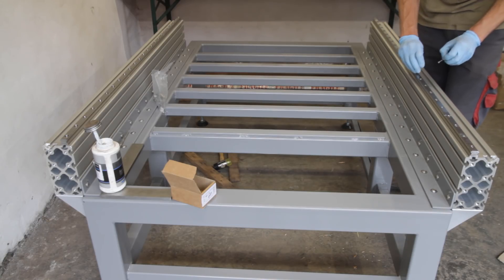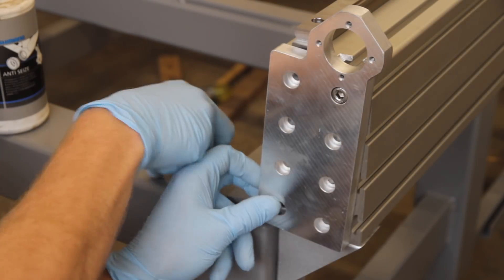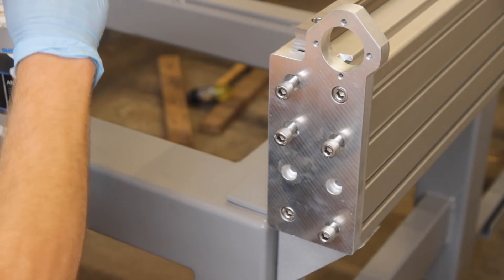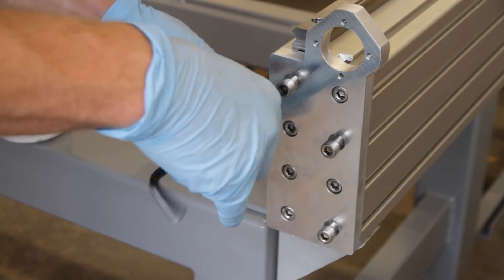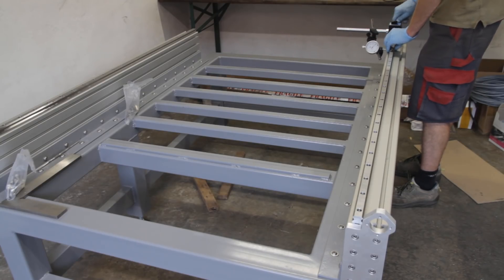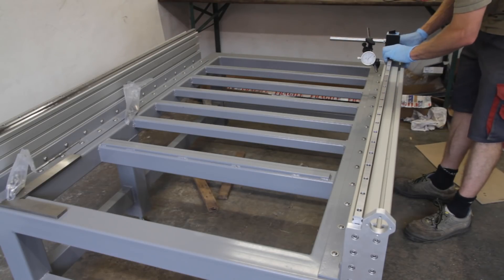Tightening all the bolts and installing the end plates. I adjusted the rails using a dial gauge and a newly ordered magnet chuck for it, using aluminum profiles as a reference.